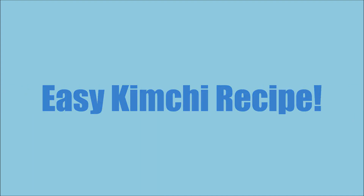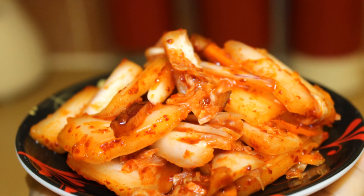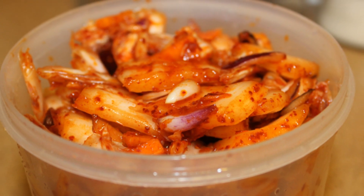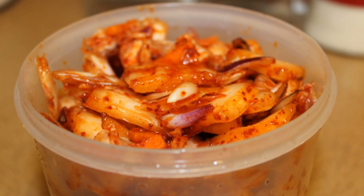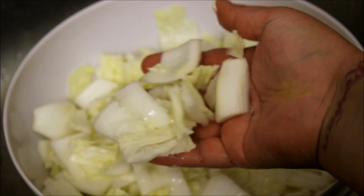Hey guys, welcome back to my channel! Today I'm back with another highly requested recipe from you guys. I'm going to show you how to make kimchi at home. As we all know, kimchi is a very popular Korean side dish and it's very delicious, so let's begin without any further delay.